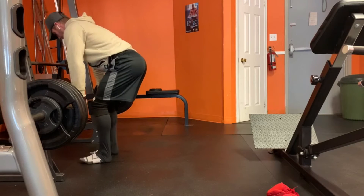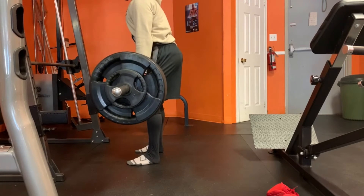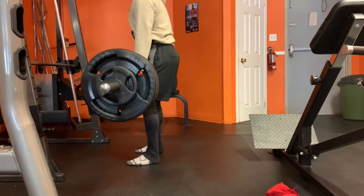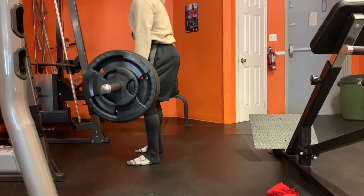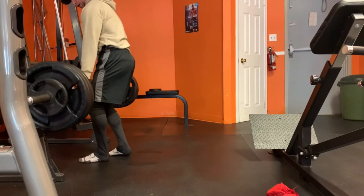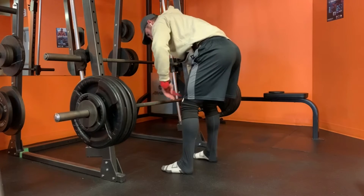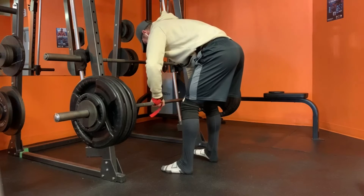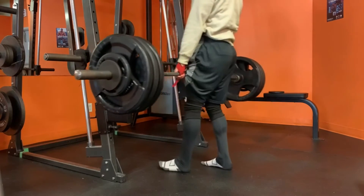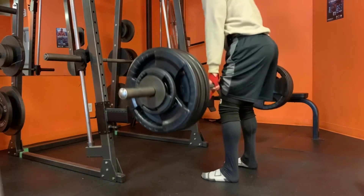After that it's on to barbell stiff-leg deadlifts — one warm-up set at 225 for 12 reps just to get a feel for the movement, then we jump into the first working set at 335. I have done heavier barbell stiff-leg deadlifts than this, but not immediately after PR-ing squats and not on such a central nervous system-demanding day. With the following exercises and rep and set schemes you'll understand why the poundages are where they are — I simply need to be able to recover for tomorrow's mostly full-body day.